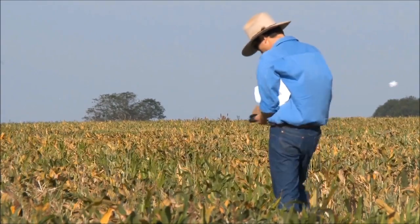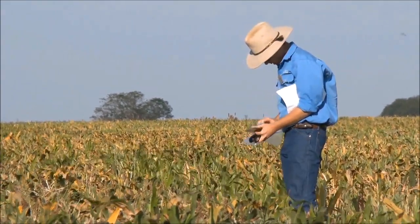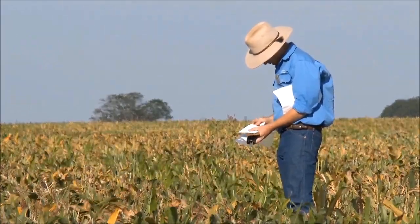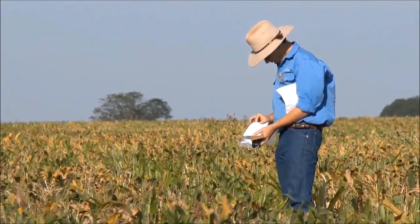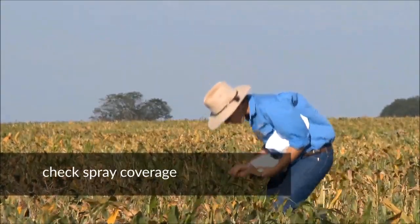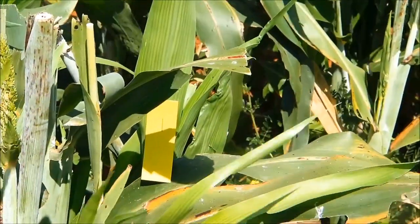Next we'll wander out into the paddock and place out some water sensitive papers on the crop and our potential target. We'll have a look at how well these different nozzles are working in terms of coverage. To do this, place out water sensitive paper both on the front and back of the crop as well as on the ground. This is dependent on the target.